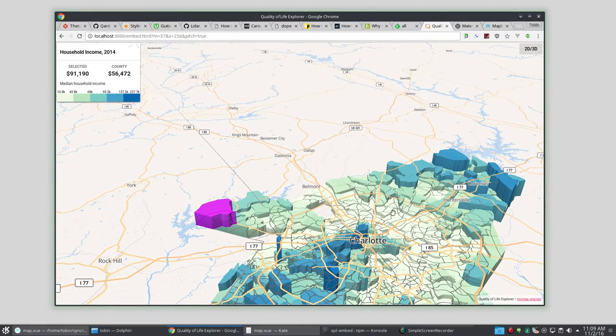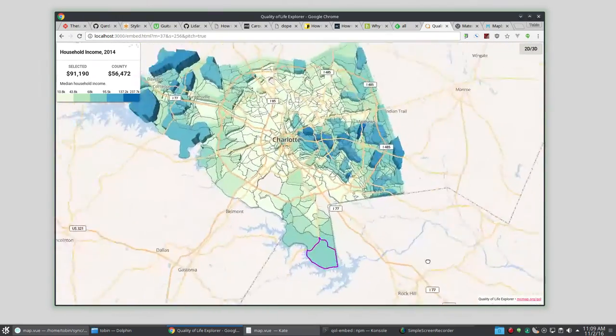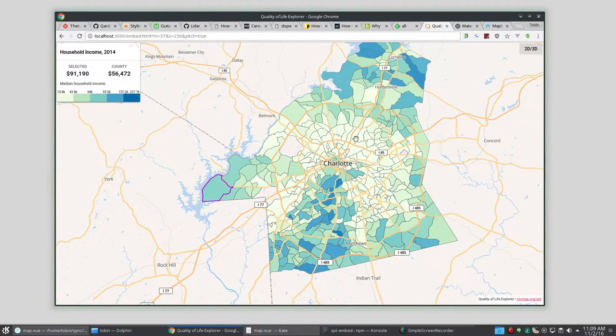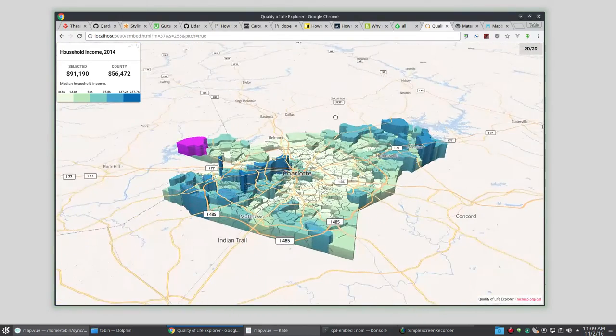If you look at it flat you can kind of see a lower household income band around this way, sort of, if you're looking close. When you knock it out this way it becomes very apparent where that band is. You can see there's this giant valley of lower household income around the Mecklenburg County area, and in this 3D view it's a lot more apparent. I think it really does have value in something like this.